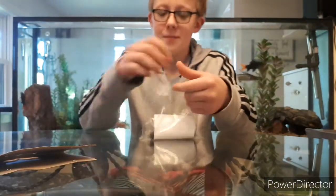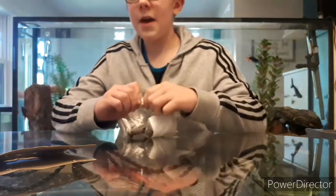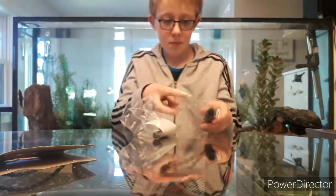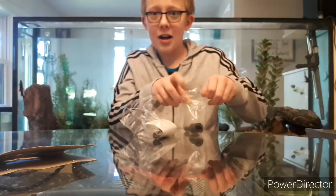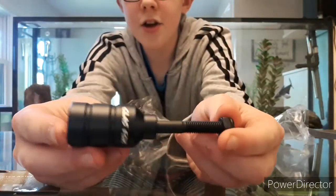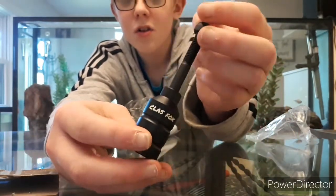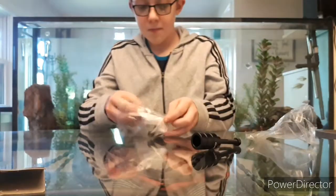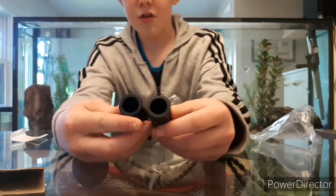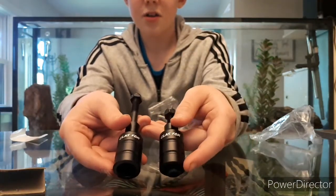Are you sure about that? Anyway, they are aluminum. I have never actually had scooter pegs, so I don't really know that much about them. Here is this one — it says Class Fox on it.